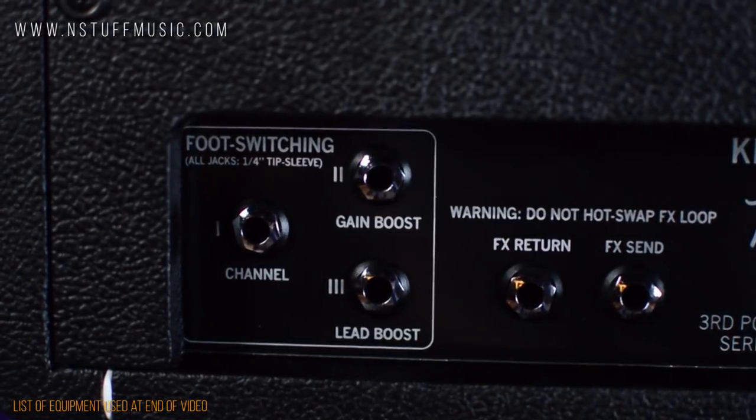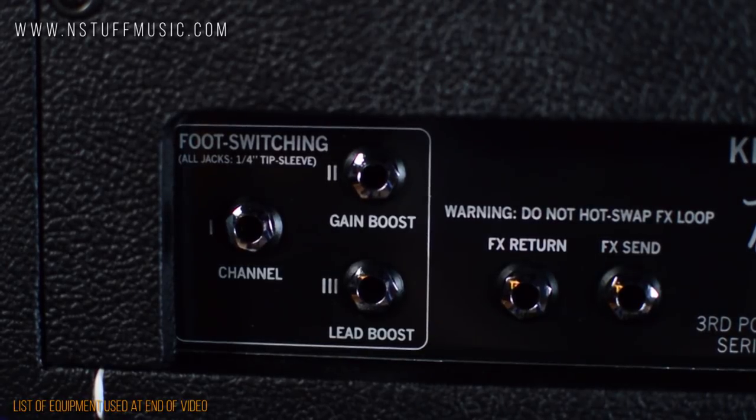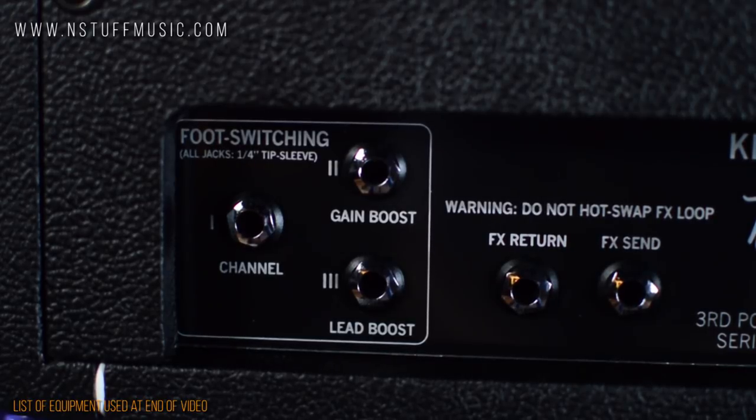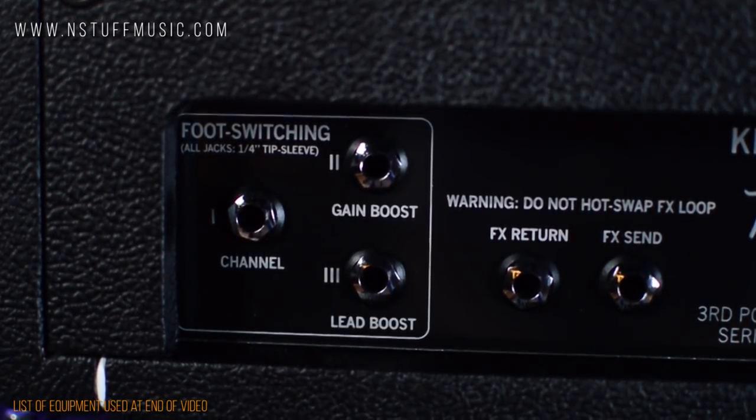Now we'll visit the back panel from left to right. First off, we have three TRS jacks to control all of the switching functions this amp has to offer: a jack for channel switching, a jack for gain boost control, and a jack for lead boost.